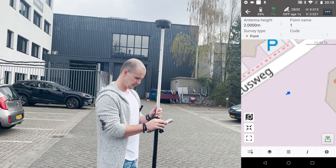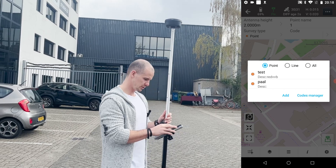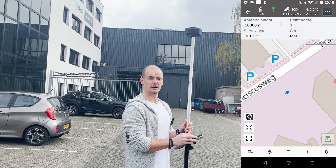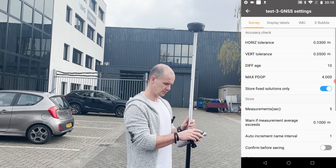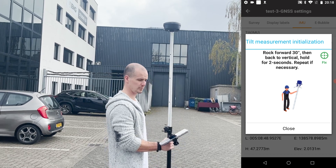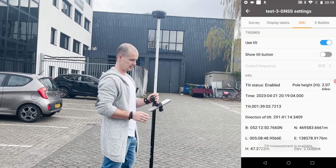We've got an empty project. You can add code to it. Let's do that one or that one. So all we have to do now is activate the tilt sensor — you go to Settings, you go to IMU, you click 'Use Tilt', it's telling you to rock it back and forth. And that's it, now it's activated.